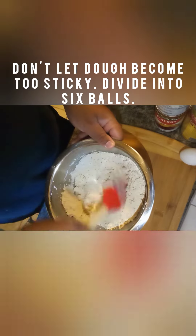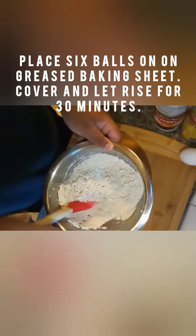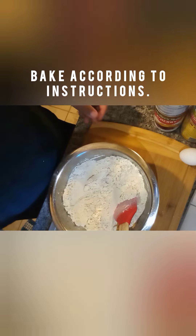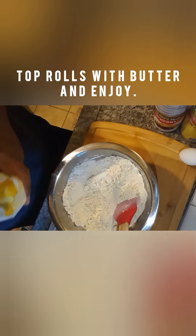Preheat your oven, mix your ingredients, don't over-knead, and always make time for the dough to rise properly before you cook it. I hope you guys all enjoyed this. Have a good afternoon. Thanks for watching.